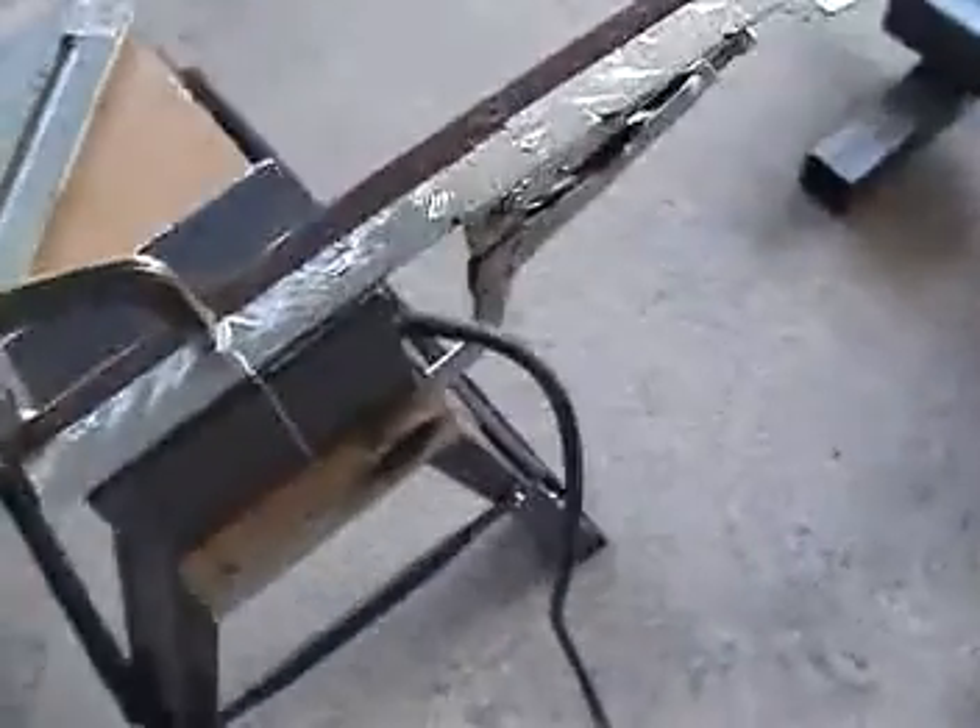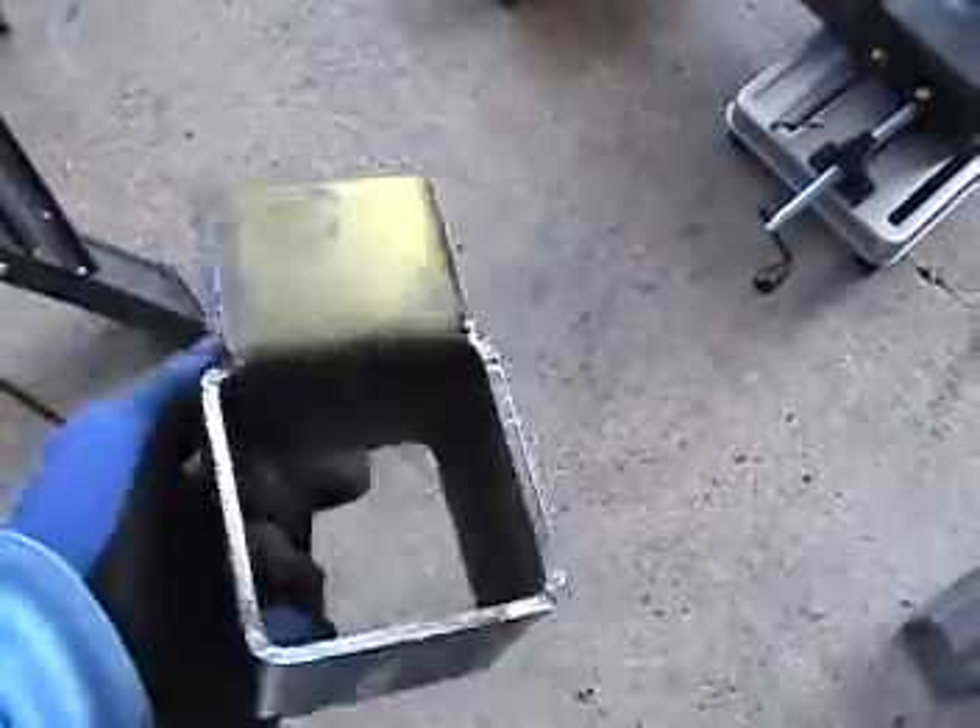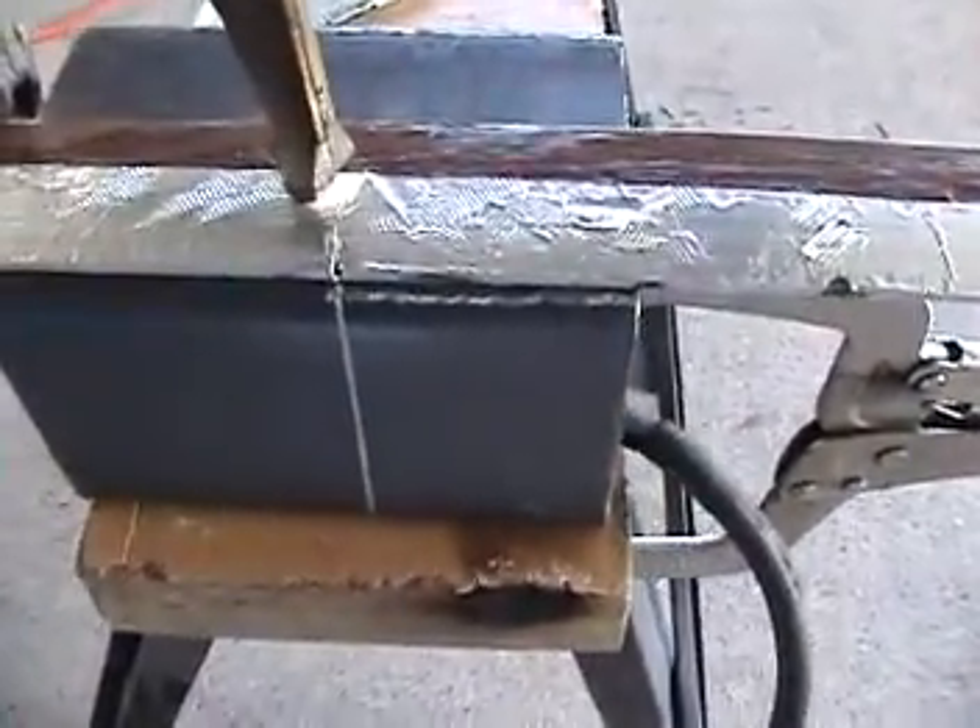I'm starting to create my lower front control arm mount pieces for my front suspension. Here's one that I cut, the first one that I did. I cut it and I left this tab on it. You can see I'm cutting that tab out right there. I'm going to cut out that part that's outlined in white.